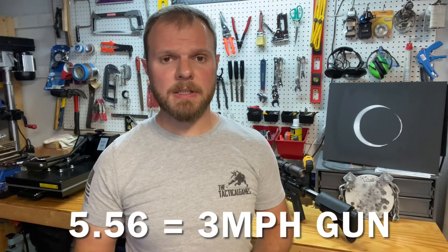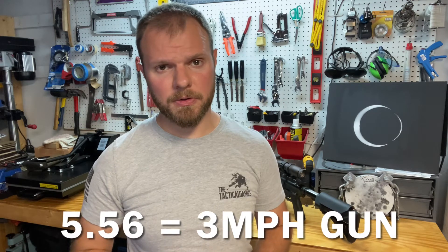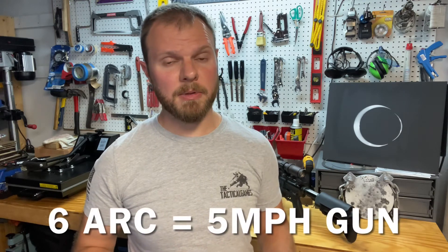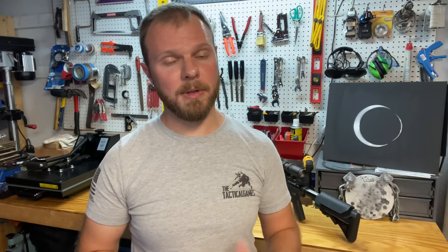Wind deflection is one of the better gems of switching over to 6 ARC. A 5.56 is roughly a 3 mile-an-hour gun, depending on what ammunition you're using. For the 6 ARC, we'd expect it to be about a 5 mile-an-hour gun. This means I can guess a wind call a little bit more wrong and still maybe achieve a hit, whereas I might be completely off target with a 5.56.